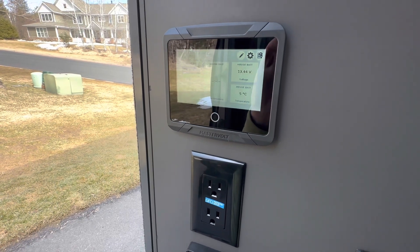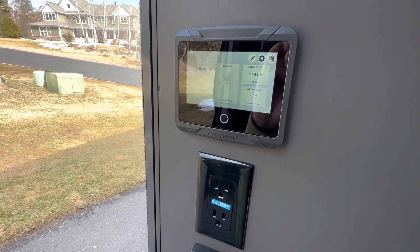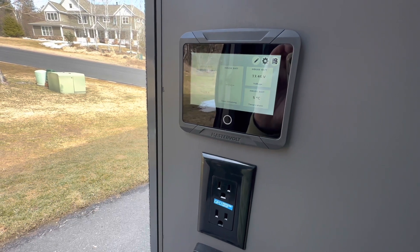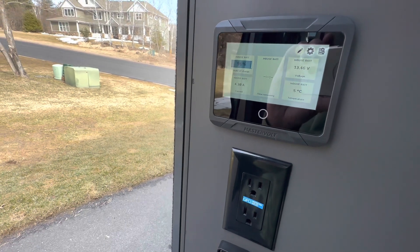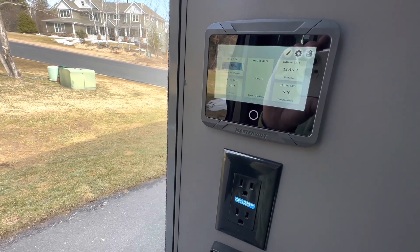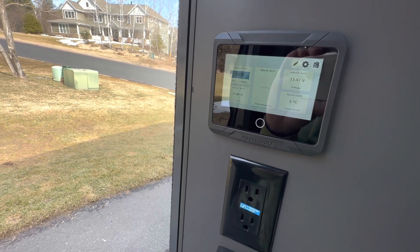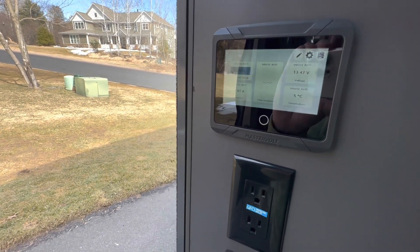Don't feel like you need to always switch it off all the time. Lithium-ion batteries have cycles — they can handle so many charge cycles before they deplete themselves. By switching the battery disconnect to off, you won't be cycling it, which is good if you're storing the van for a while. If you're going to be using it regularly, don't worry about it — just leave the battery on and let the solar panel do its thing and keep the batteries topped off.